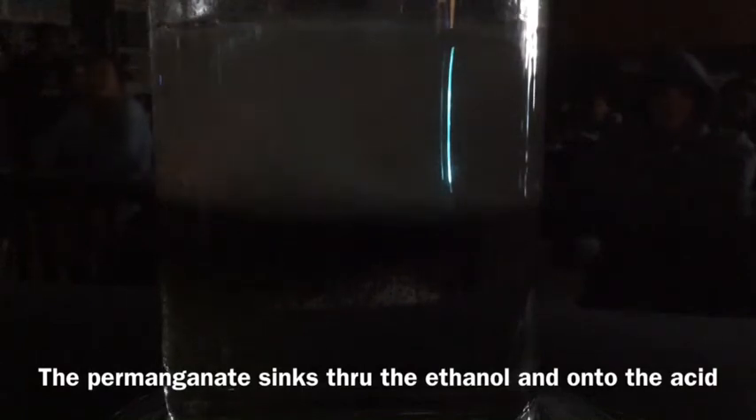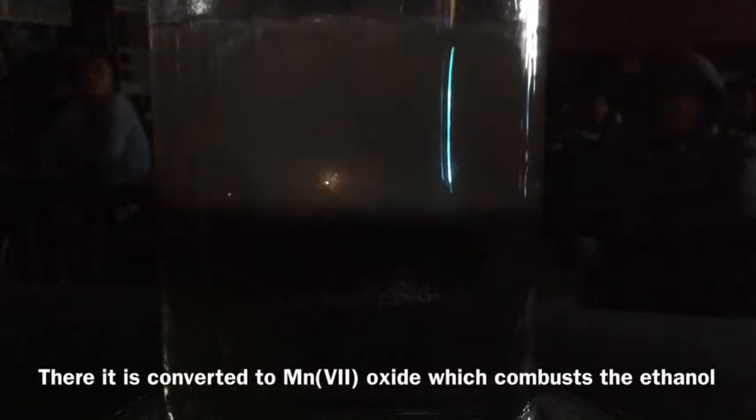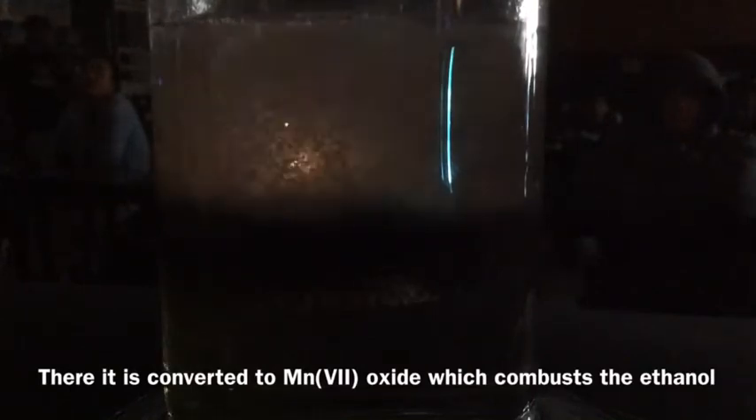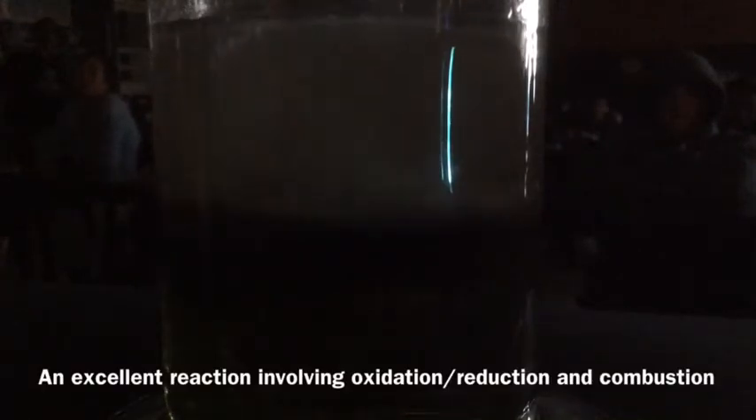Every time a small kernel of that potassium permanganate gets converted to manganese oxide, it's an exothermic process. And between that and the fact that it's an oxidizer, it has spontaneously combusted in a small amount of ethanol there. Of course, there's no oxygen down there except what's being produced, which is why it's flashing and not just erupting in a big flame.